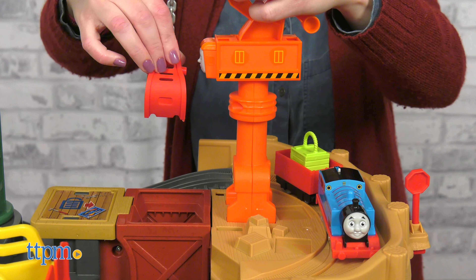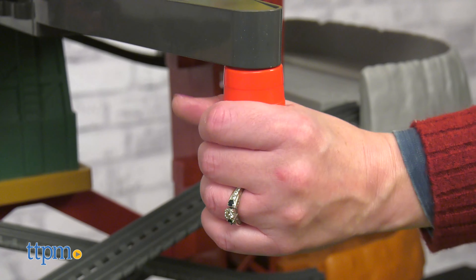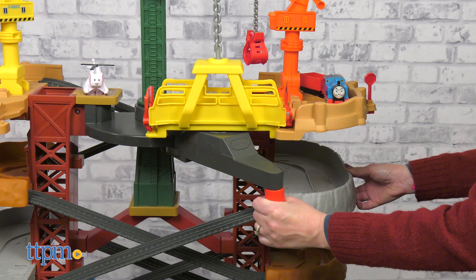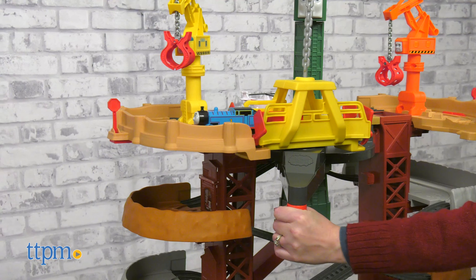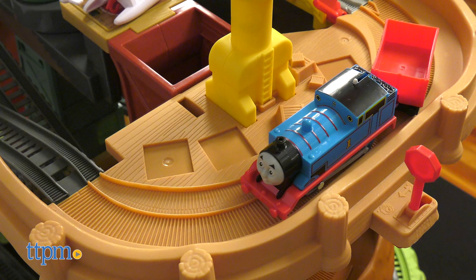Now it's time to help Thomas get across to Carly the crane. Rotate Cranky so that his platform connects to the track, and flip the lever to release Thomas onto the platform. Then rotate the handle to transport Thomas to the other side.